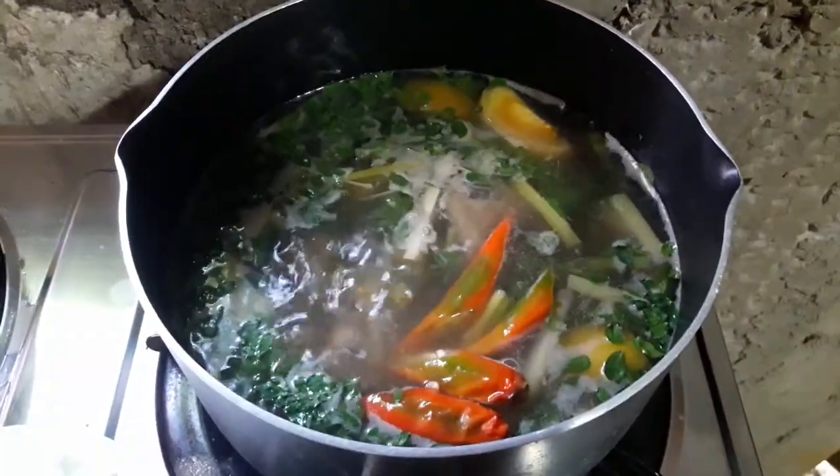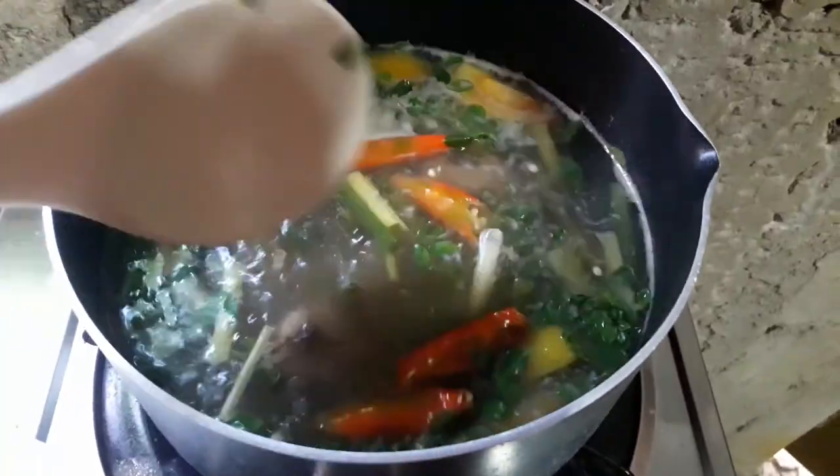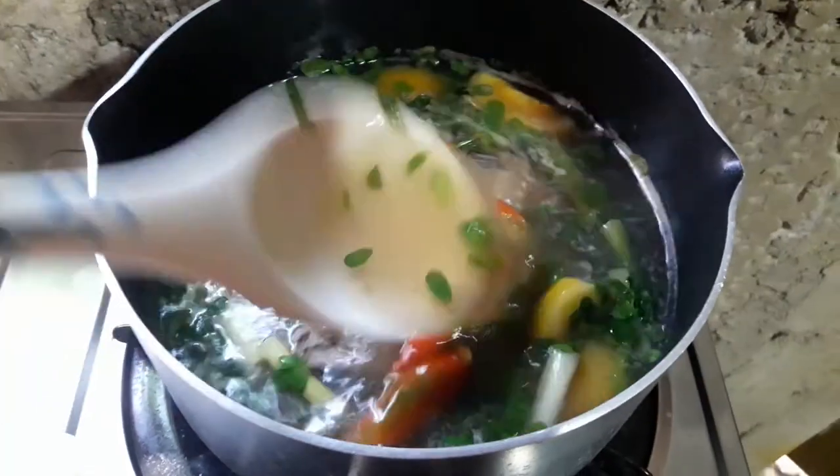This is how I cook a fish soup recipe. Once cooked, we will now add chili fingers. We will now turn it off. This is my fish soup recipe — thank you for watching. If you like my video, please subscribe for more videos. Have a good day!